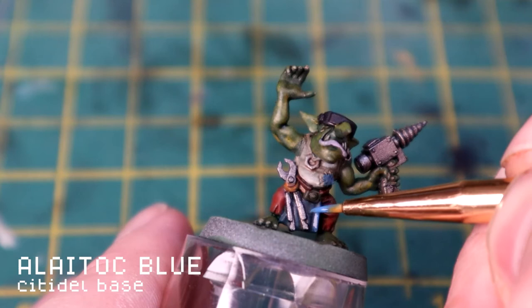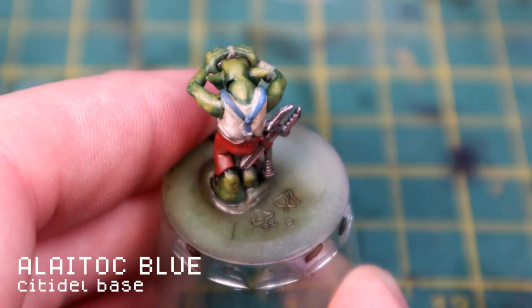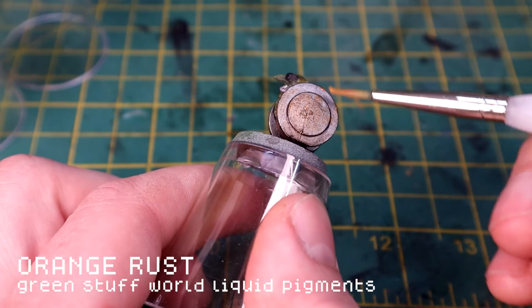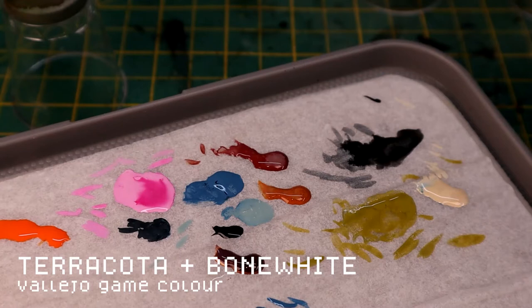I'm laying Lacrymol Blue over some of the highlights of the blue areas just to bring them out a bit more, because the wash turned it all down. It's the Desk Girl's blue so it's nice to keep that blue visible. Then I'm using the Orange Rust liquid pigment from Green Stuff World on some of the metal areas - just a bit of grime. You can go pretty rough with it when putting it on and it dries a lot more subtle, sinking into the gaps. It's a really lovely paint actually.